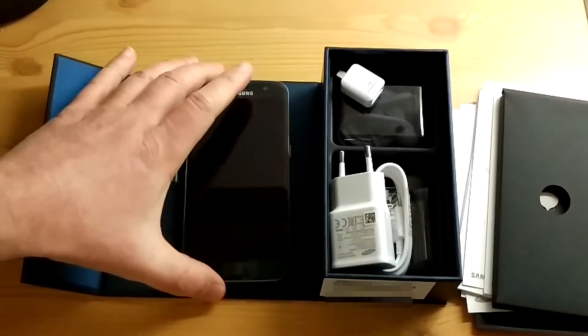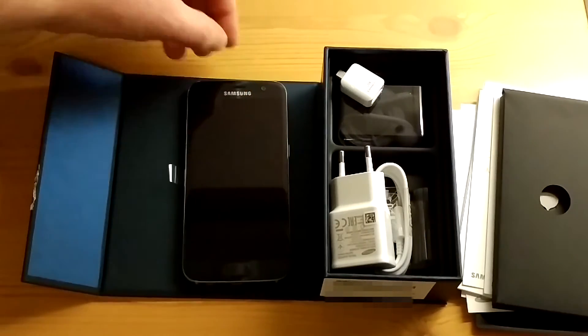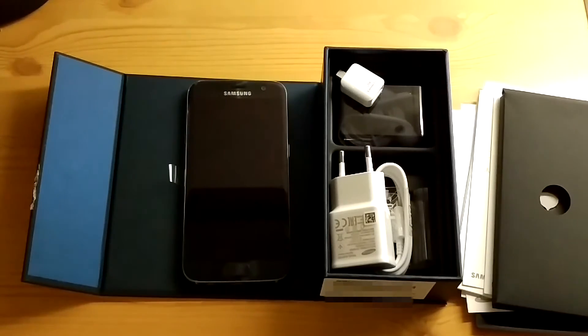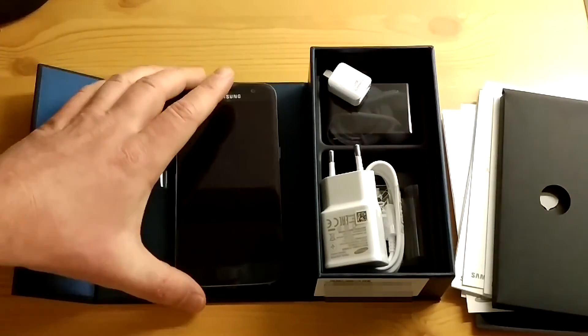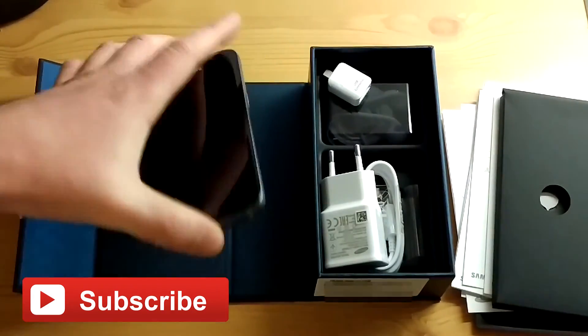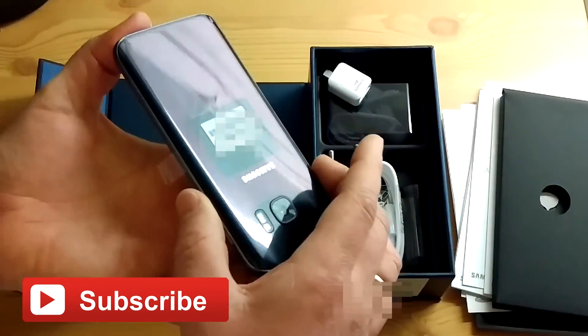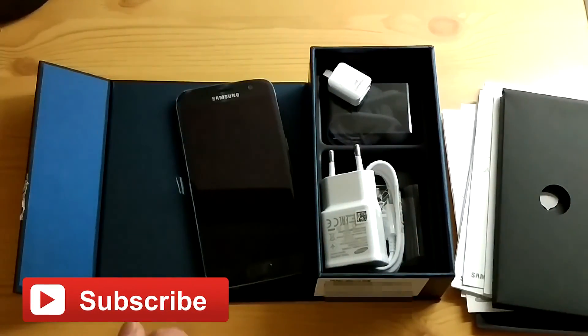Samsung Galaxy S7 — hope you enjoyed that. Give me a thumbs up if you liked it, leave any comments below if you have any questions. I'm going to try it out and perhaps do a standard use review video in a week or so — can't guarantee that, but I do plan on doing something. This is my first Samsung since the S5. I'm normally an HTC fan, so it's going to be neat to try something completely different. Thanks for watching, and until next time, see you later.